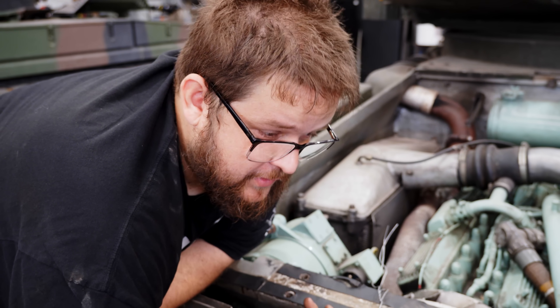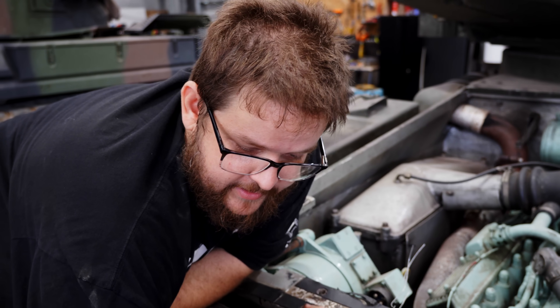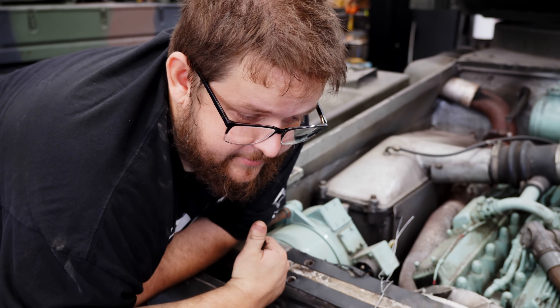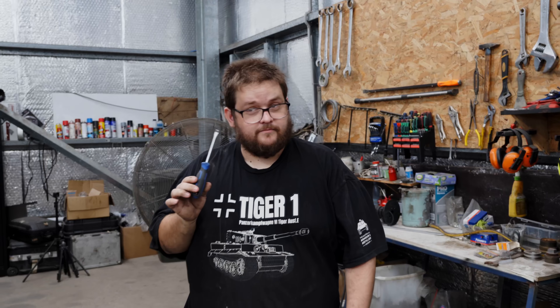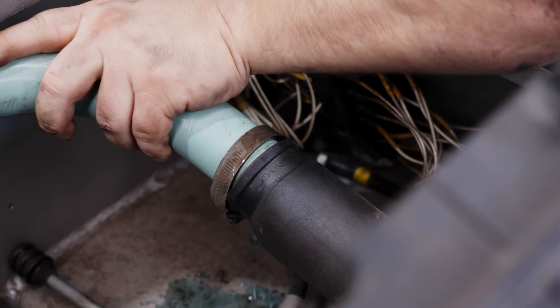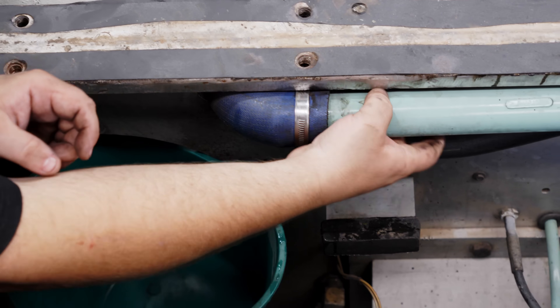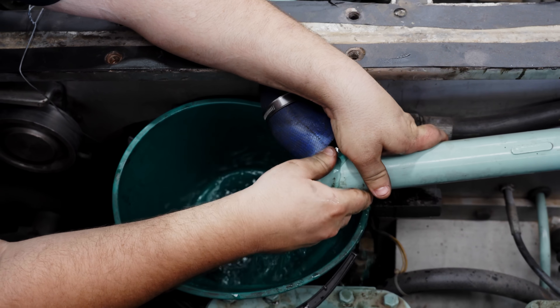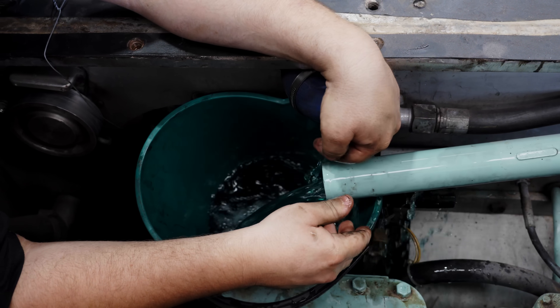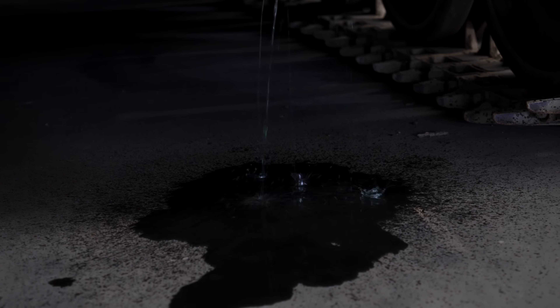My first port of call is to try and figure out a way to empty this cooling system without making an enormous puddle. Let's establish — I'm going to make a mess. I did try to avoid making a giant puddle, I tried my hardest, but sometimes it's just not possible.